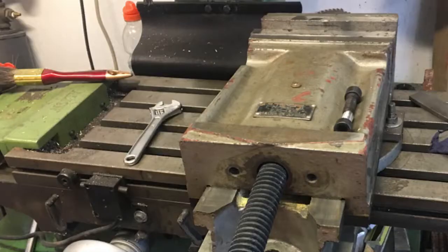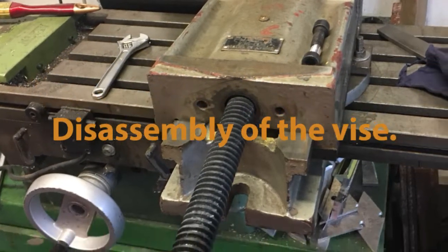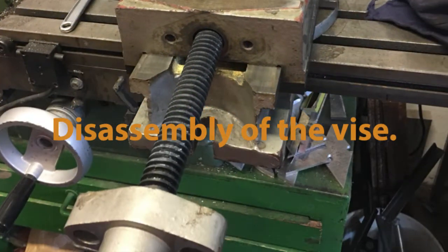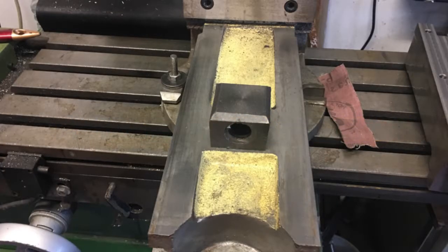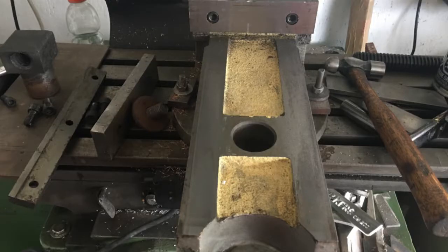Let's start with the disassembly of the vise. Removing the end cap first allows the Acme thread to be removed. This allows the vise jaw assembly to slide off the end. Next the Acme nut block is removed by loosening a large hex nut underneath the vise.